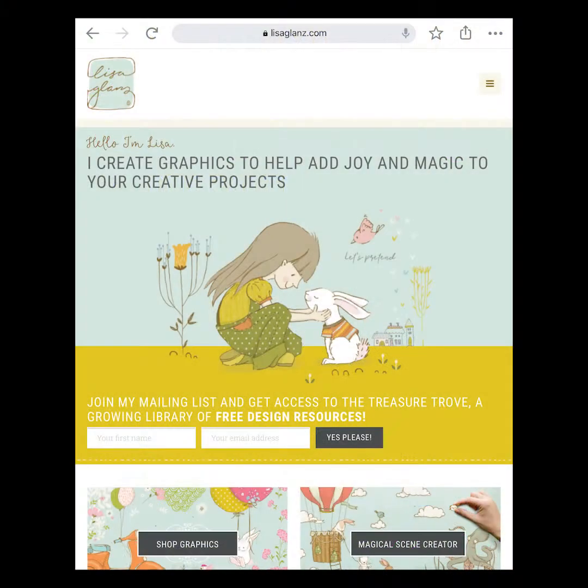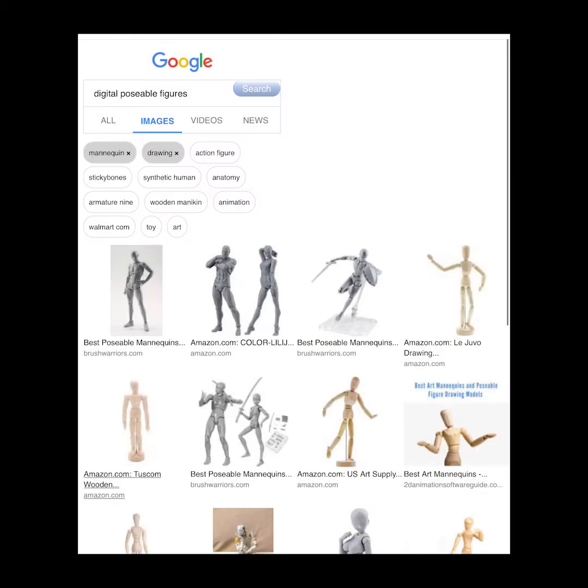We're going to start out with some templates. I like to use Lisa Glantz for my templates — she has a great Procreate brush set, but there are also a lot of other resources you can look for online. Just anything really basic. I did digital poseable figures and you can use things like that to sketch over.